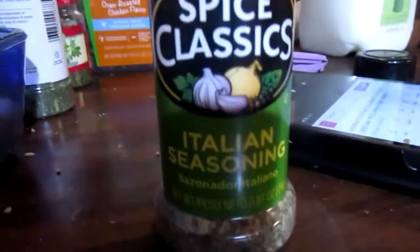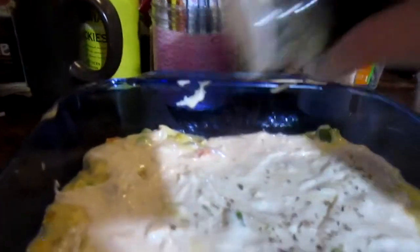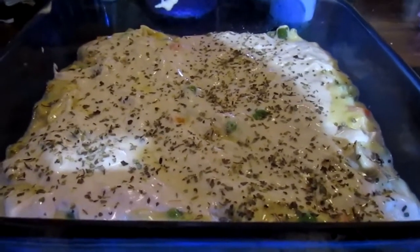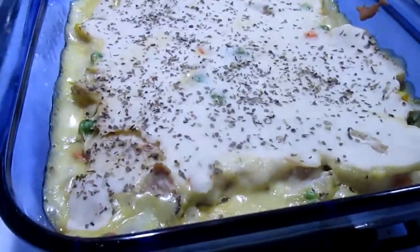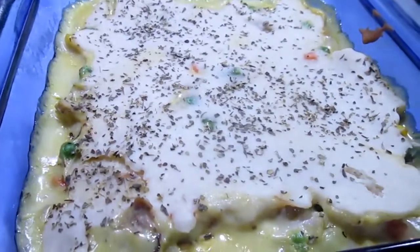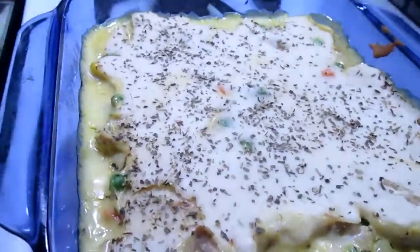I'm going to sprinkle the top with Italian seasoning — just a little bit over the top, not a lot. Now I'm going to stick it into the oven, 350 for about 8 minutes. Those biscuits just would not cook, so I ended up putting it at 400. It cooked at 375 for 8 minutes and then at 400 for 8 minutes. But it is beautiful now and you can see it bubbling. I'm going to set the table while it cools off.